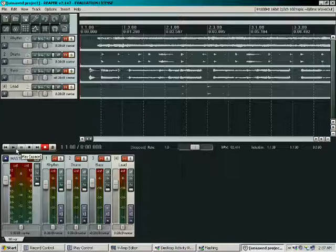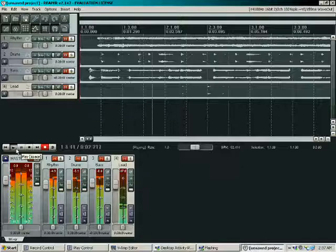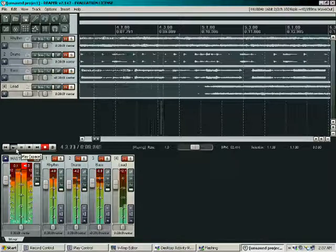Let's see here, let's go ahead and kick it on. A little bit of a rough start, then the lead guitar kicks in.